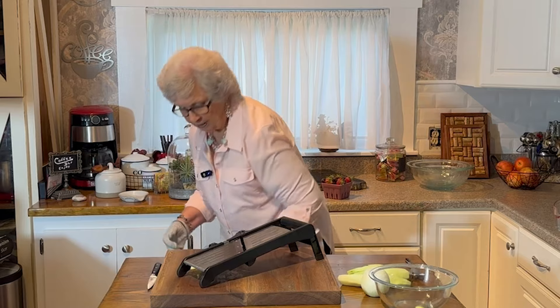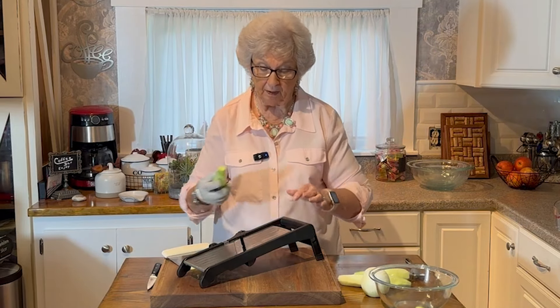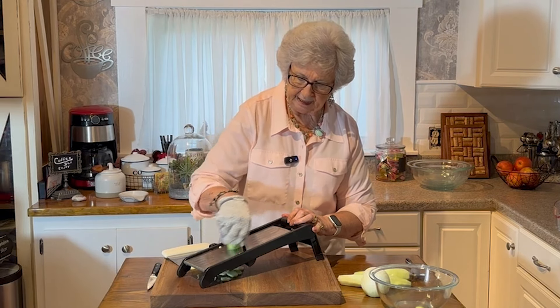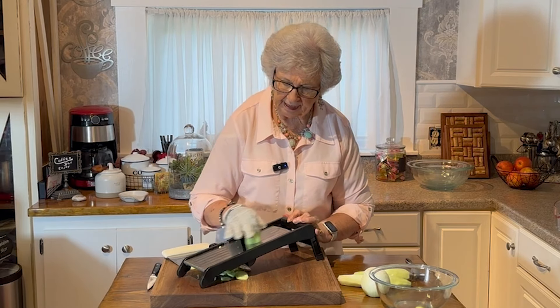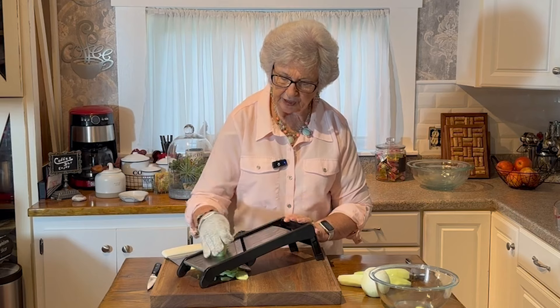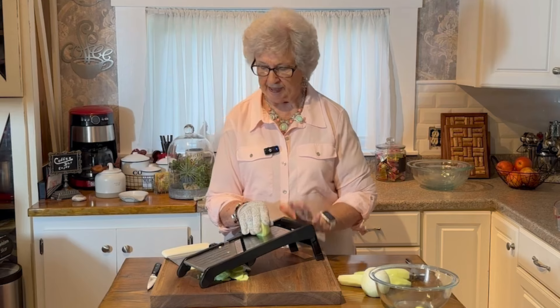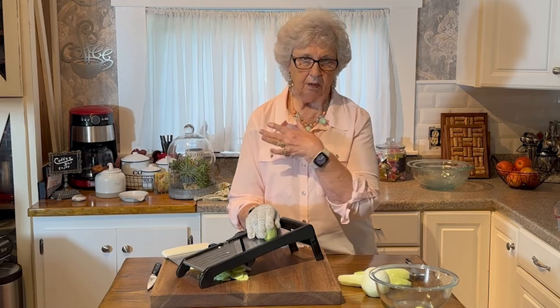They love them. They pick them and they'll keep picking but they'll be eating one of them. They won't even give me time to take it to the house and wash it. So it's sometimes hard for me to get too many cucumbers at a time.